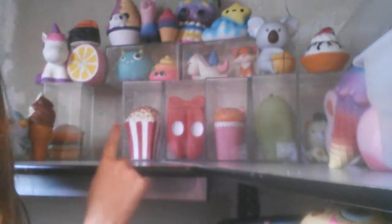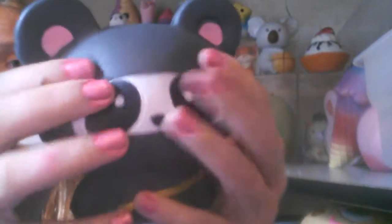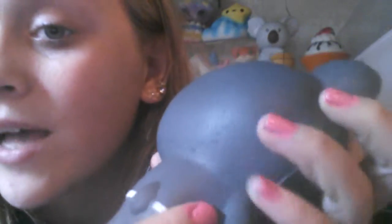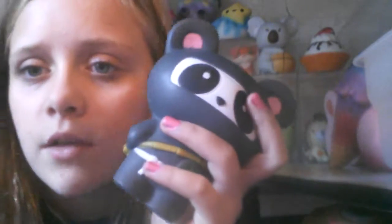I somehow got the second squishy out without knocking the whole thing down. Here it is — another panda squishy! This one doesn't have very many defects, actually. It's so soft — I remember how squishy this is, I have not squished it in so long. It literally has like no defects, just a little bit of scratches. It barely even has a defect by its ears, which is rare because squishies always break by the ears.